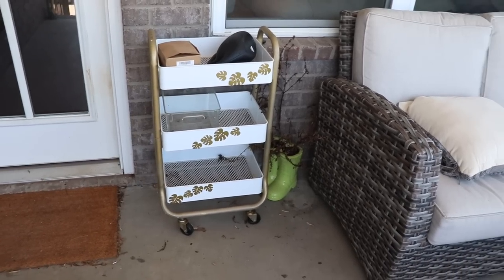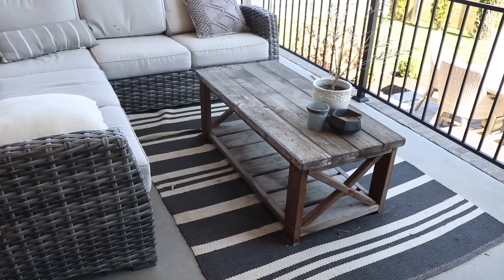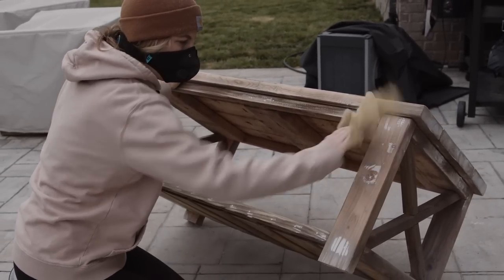Hi everybody, it's Christina from Pretty Distressed. I'm coming to you from my back patio because spring is coming. I promise it's really cold here today in Tennessee, but I want to get my patio ready because I know the weather's going to be warm soon. I'm going to clean this up, give it a refresh, and do some quick furniture flips with one of my favorite DIY paints, Beyond Paint. This makeover starts right now.